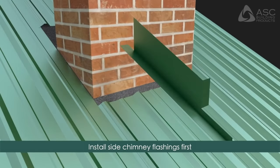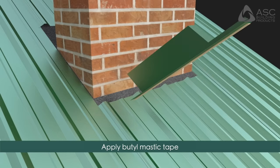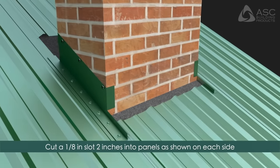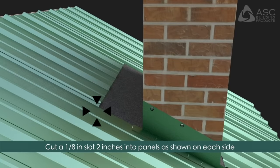Chimney Flashings: Install side chimney flashings first. Apply butyl mastic tape to the underside of the flashing and fasten using number 14 by 1 inch wood screws at four inches on center into pre-drilled holes, then fasten to the chimney surface. The uphill flashing installs next; begin by making a 1/8 inch by 2 inch slot on each side for the uphill flashing.